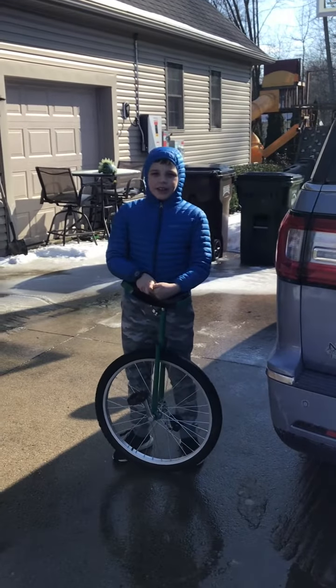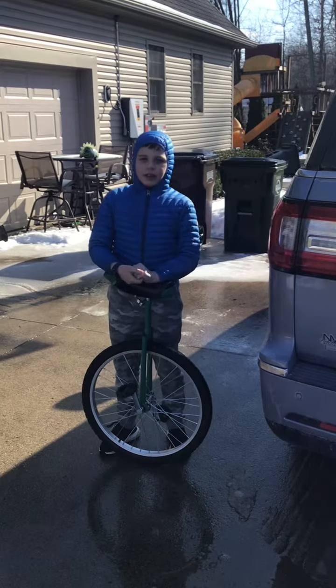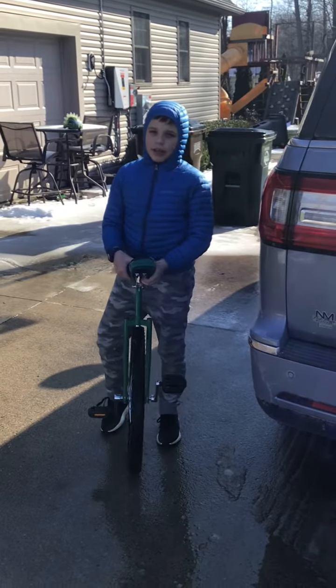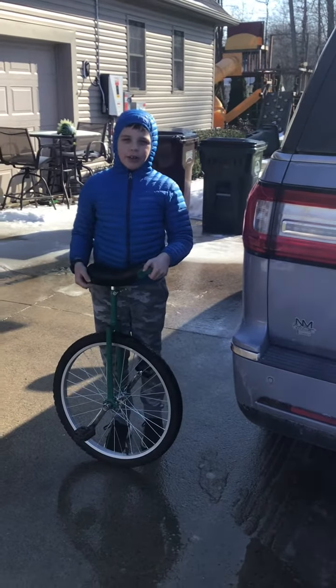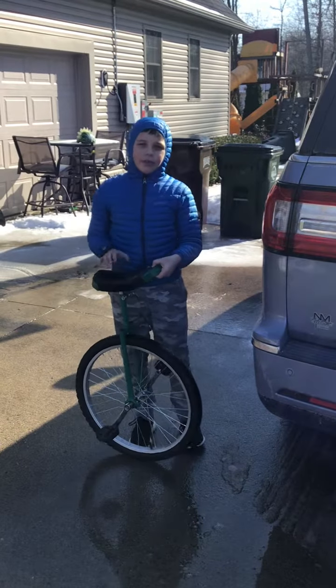What's going on guys, it's Unicycle. Welcome back to another video. Today I'm gonna be teaching you how to dismount and mount a unicycle. Before we get to it, please subscribe to my YouTube channel.